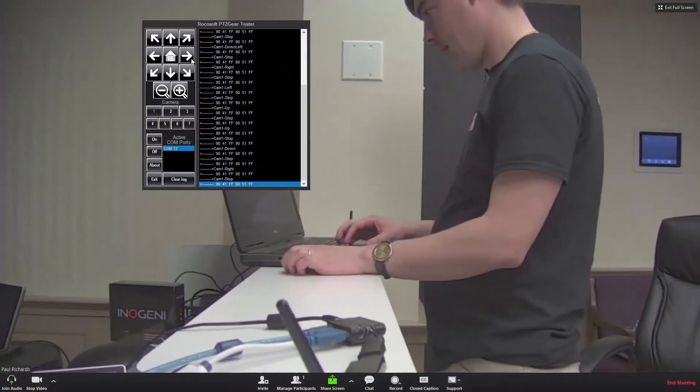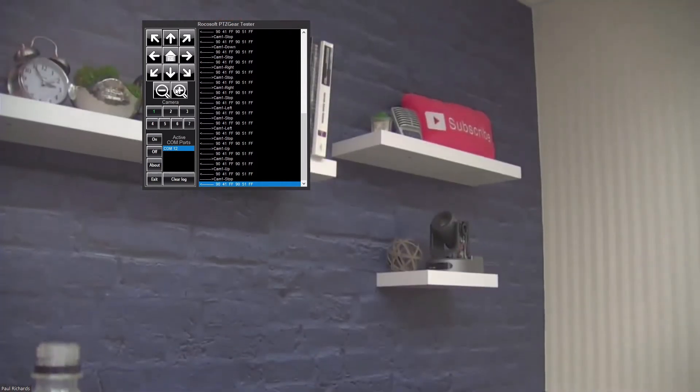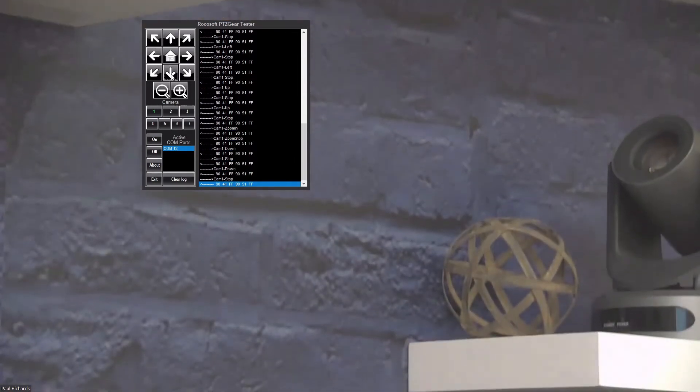Let me go ahead and show you a live demo that I recorded, which will give you an example. Here's the live example — as you can see, I'm using the RokuSoft Tester, and you can see the RS-232 commands just being issued right there.